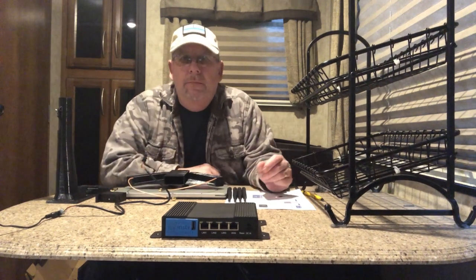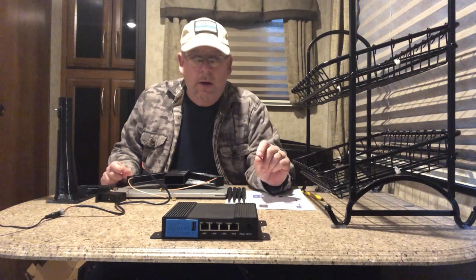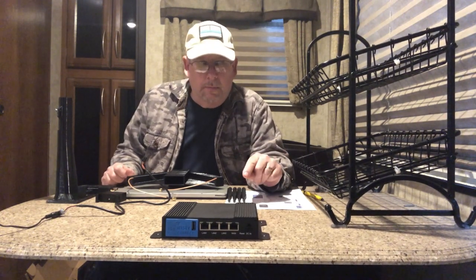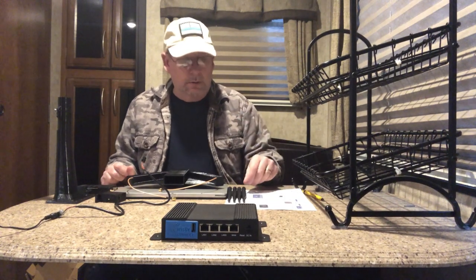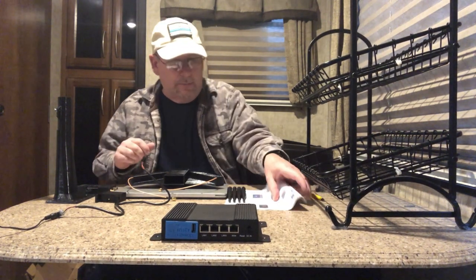Hey, Larry here again. In my last video I talked about unboxing the InstitConnect 4G12 cellular data modem, and today we are going to hook it up and test it out and see how it works.